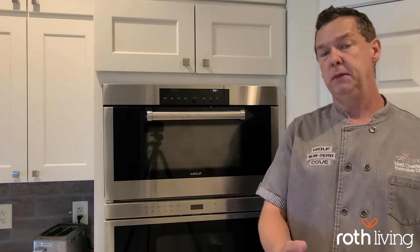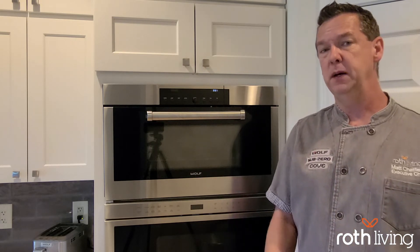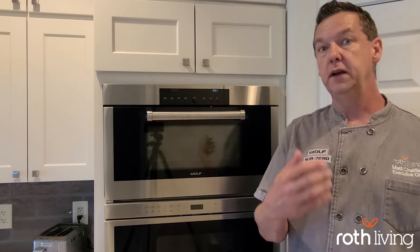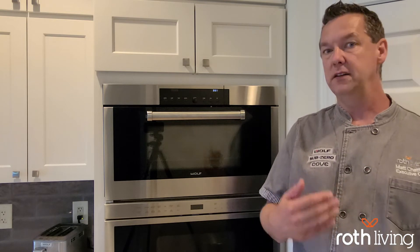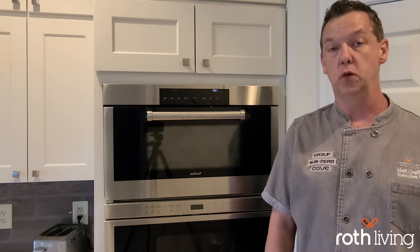There are quite a few different things you can do with the reheat mode, and I think it might become one of your favorite modes on that oven. You don't really expect that out of an oven, but it's so good at reconstituting and refreshing leftovers without damaging the food, and actually doing a very nice job in the process of refreshing it so that you can enjoy it.